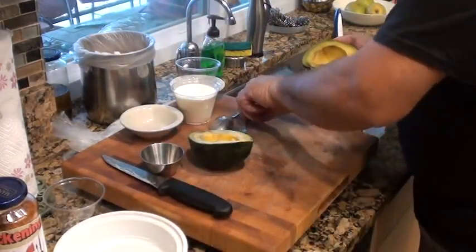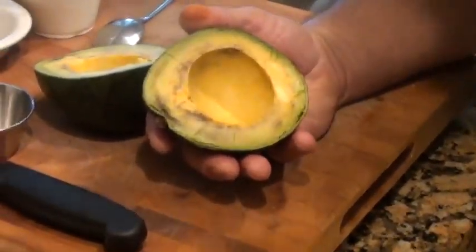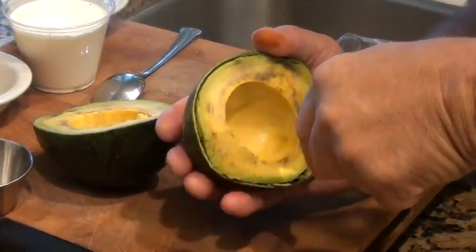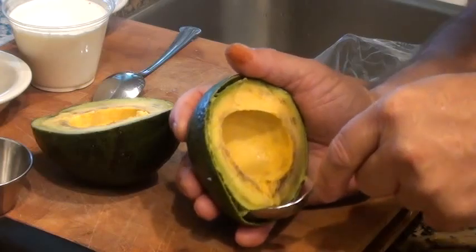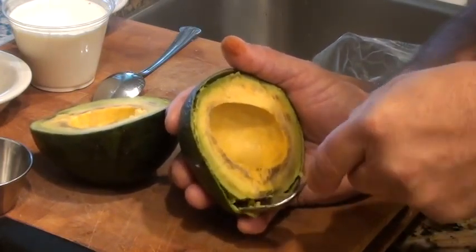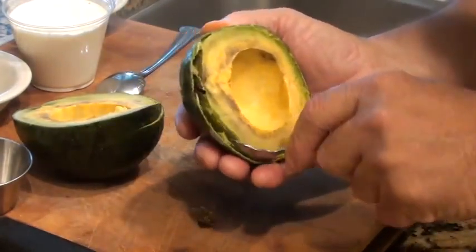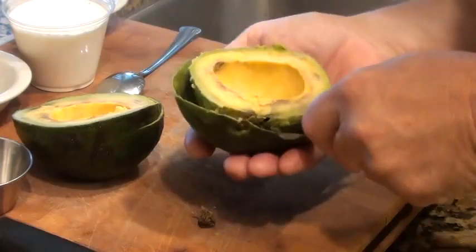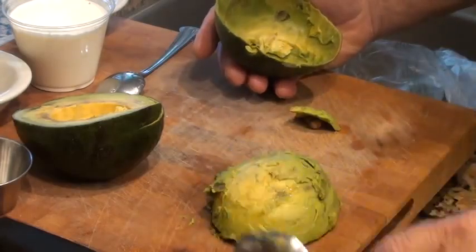And then with a spoon, I'm going to come into it and come around the rim, pressing back against the skin - trying not to get into the meat of the avocado. And as you go around you just keep going deeper and deeper and deeper. And then you have your avocado, like so.